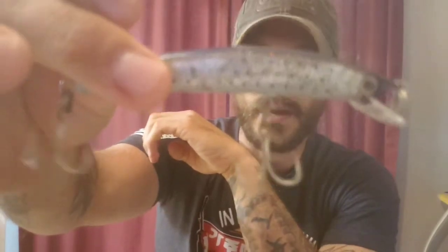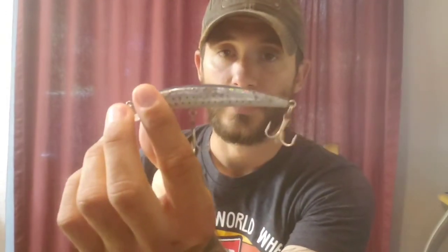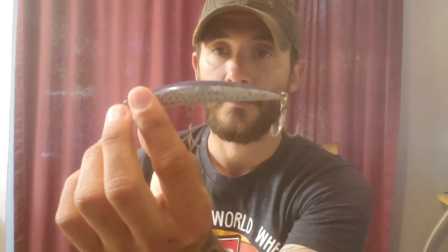You guys are probably going to see that I don't change the treble hooks off of my hard baits. I do change them on the topwaters — I found that on topwater you have to change them out, I just don't like the treble hooks on topwater. But on my subsurface hard baits, I like to have the treble hooks and keep them on there.